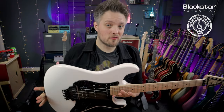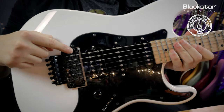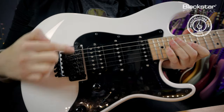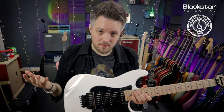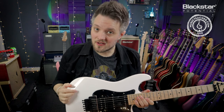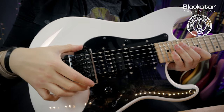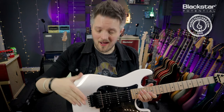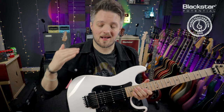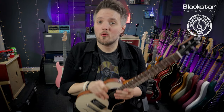If you play a guitar with a Floyd Rose locking system, the action is adjusted by an allen key either side on the trem pivot points. It's exactly the same principle as adjusting the Gibson or Blackstar travel guitar style bridges, except this time we're doing it either side of the bridge with a larger allen key. The same thing applies — we're heightening or lowering the bridge as an entire unit.